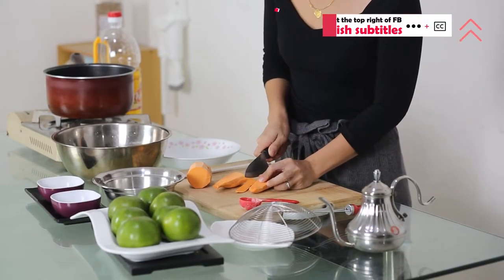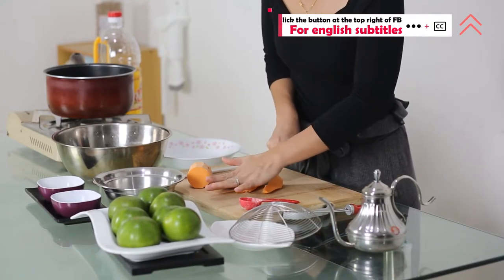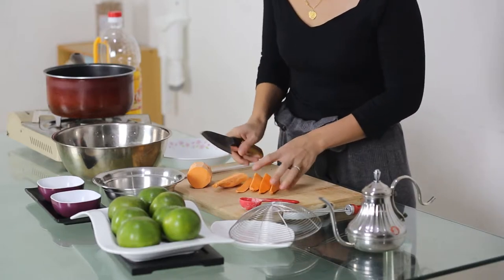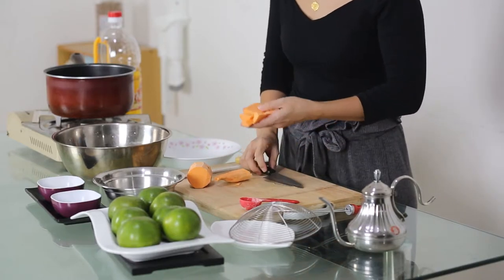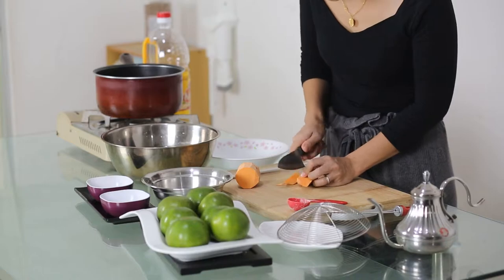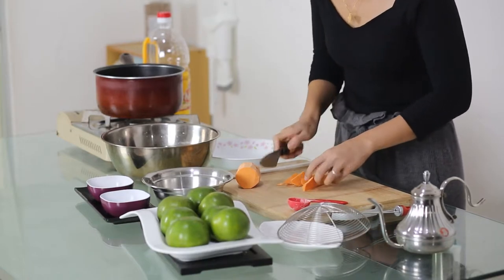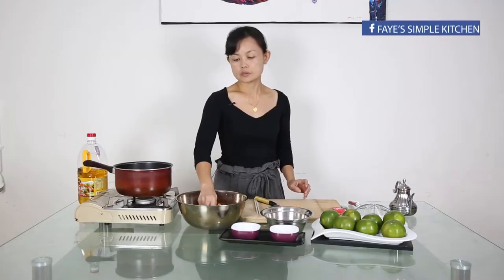Not too thick and not too thin for your wedges. Soak the wedges in the water to rinse out the starch. Rinse for a while.